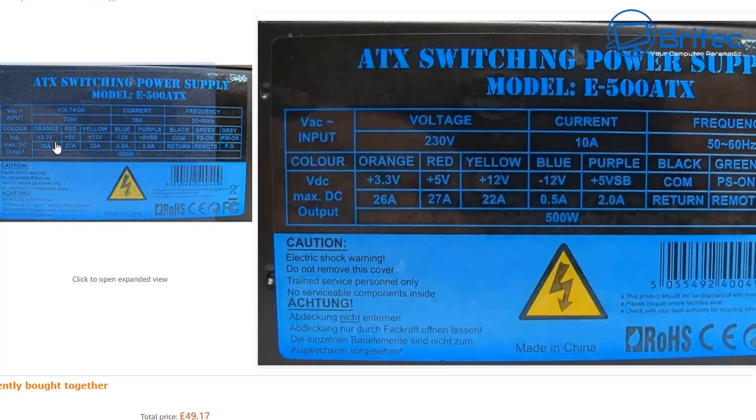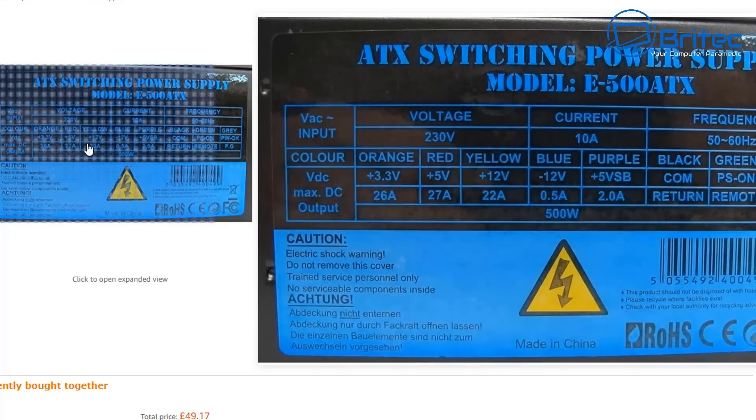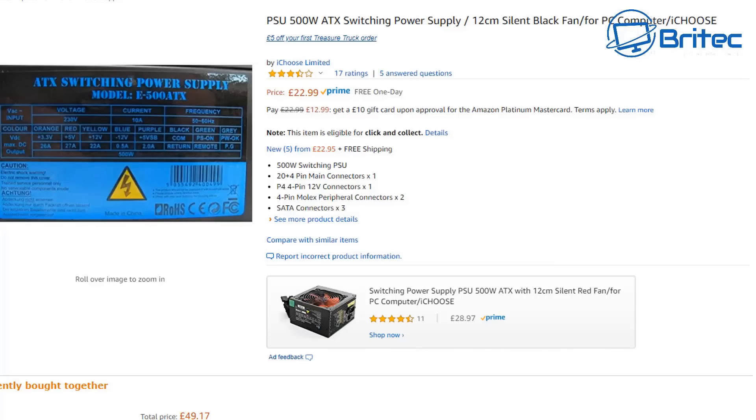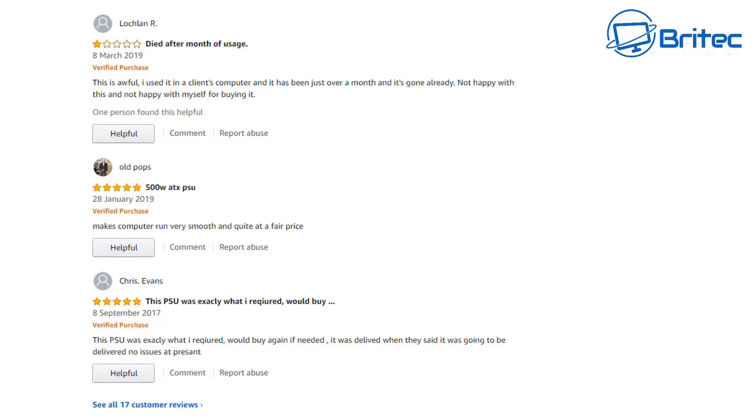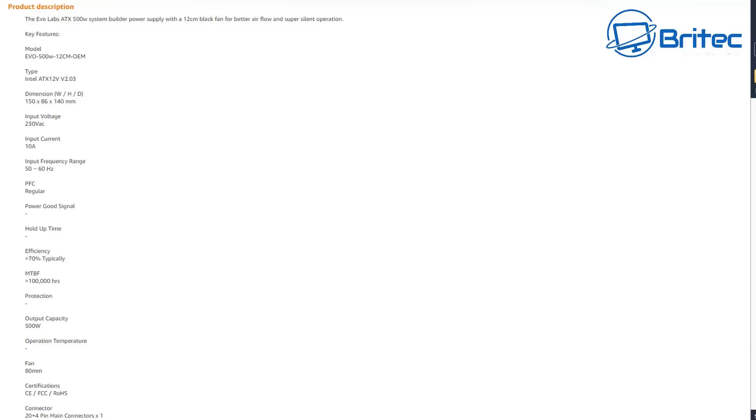This one has 22 amps on the 12 volt rail and 27 amps on the 5 volt rail. To give it some credit, it does specify an efficiency of typically 70% and has certifications of CE, FCC, and RoHS. But the feedback is worrying: 'I used it on a client's computer and it only lasted a month.' As a PC repair technician, why are you buying such rubbish for a client?